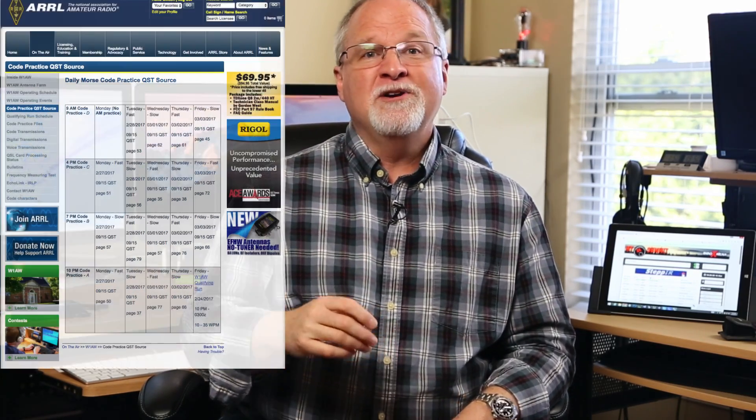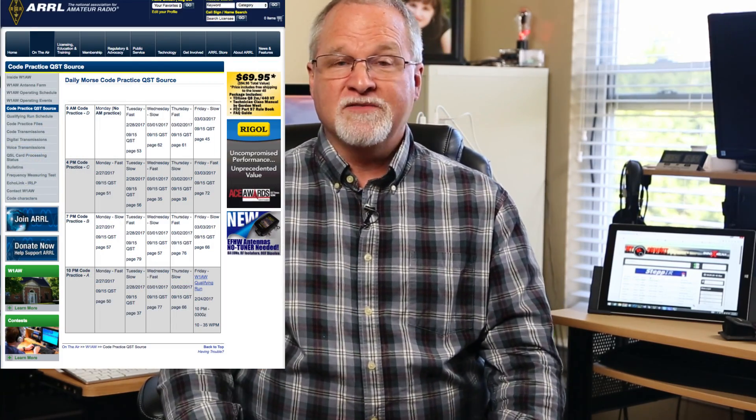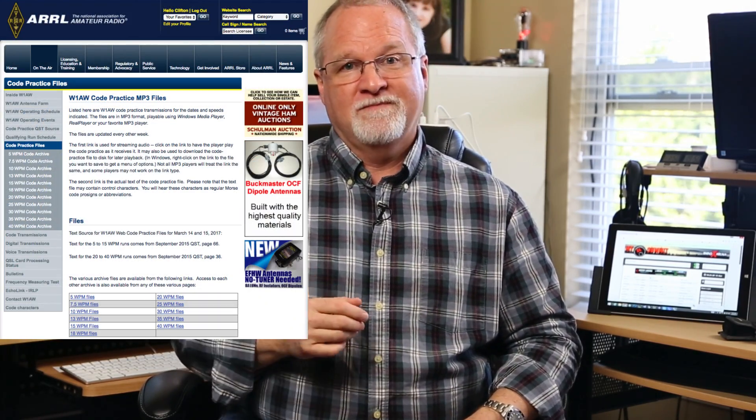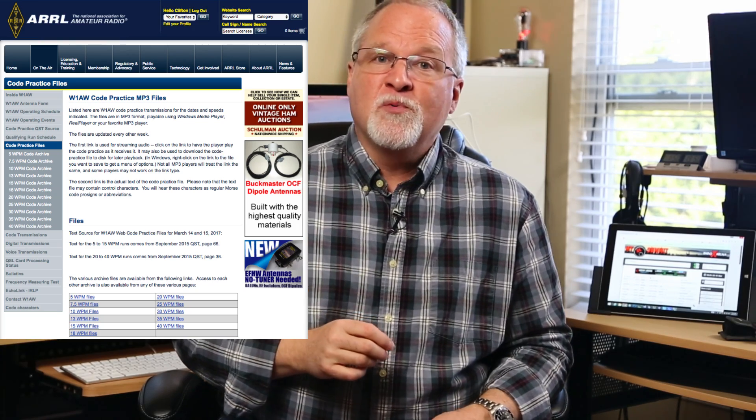I want to leave you with a great resource for listening to perfect Morse code — it comes from the ARRL. Not only do they offer regularly scheduled broadcasts of code practice sessions at various speeds, but you can download their MP3 files from their website, and it's all free. That lets you listen to their practice sessions on your computer, your smartphone, or your tablet, no matter where you are.